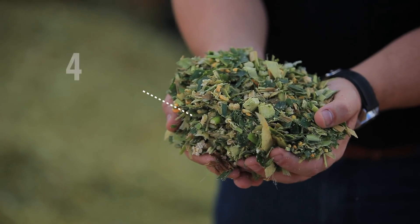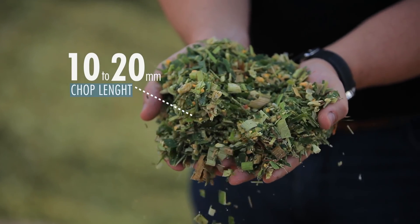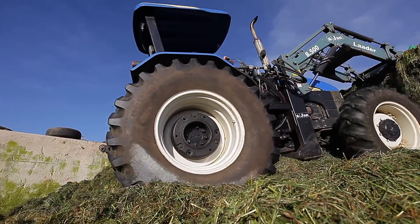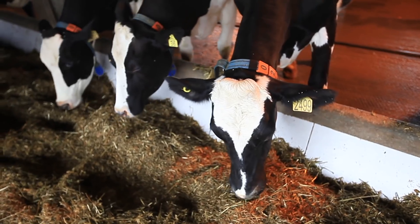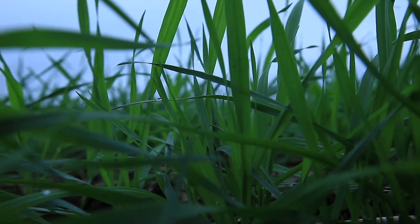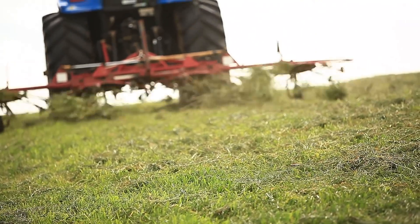Define the right chop length before you harvest — it should be between 10 and 20 millimetres. Particles that are too long make packing more difficult and increase oxidation. On the other hand, particles cut too short can interfere with rumination and cause metabolic disorders among the animals. Due to their high moisture content, grass forages should be wilted before ensiling.